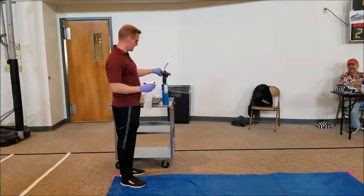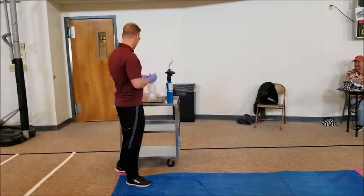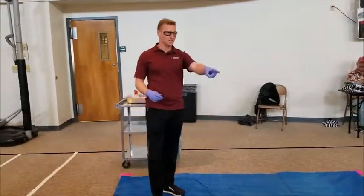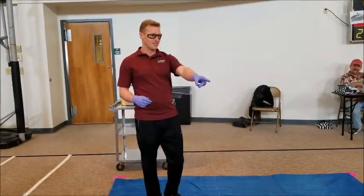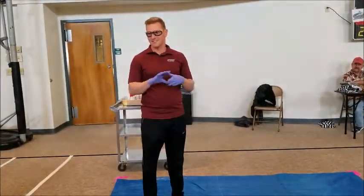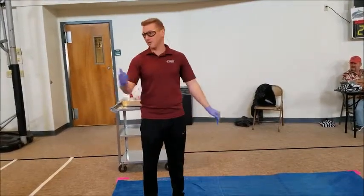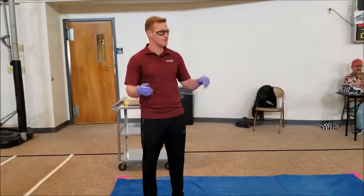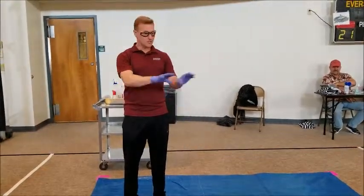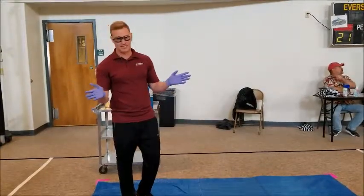Why did I bring this today to show you? Not to play with fire. All those different metals burn different colors, and that's how we get all the colors in fireworks and things like that. Because all the different metals — God's assigned them different jobs to do. This one burns red, this one burns yellow.